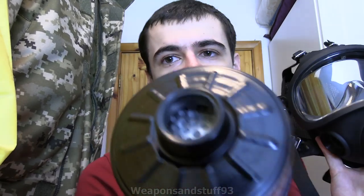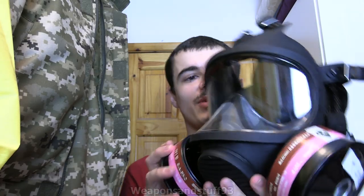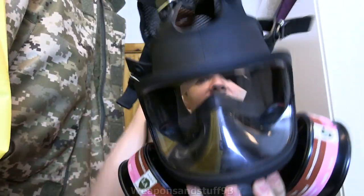He said this is GOST threaded, and these are actually GOST filters - he sent me two of these Chinese GOST filters and they seem perfectly alright. There's not much to say without me putting the mask on, but there you go, that's what it looks like. Good clear panoramic visor.